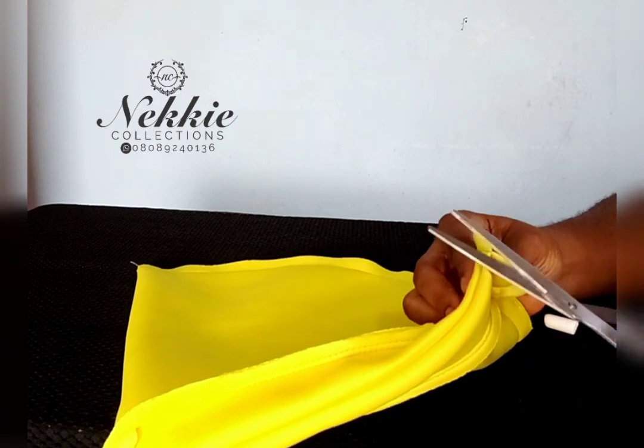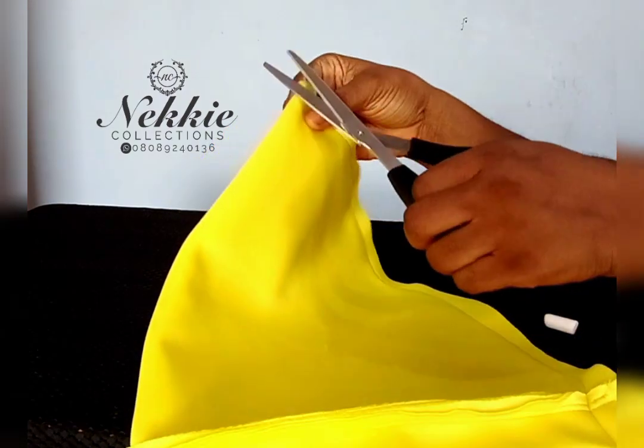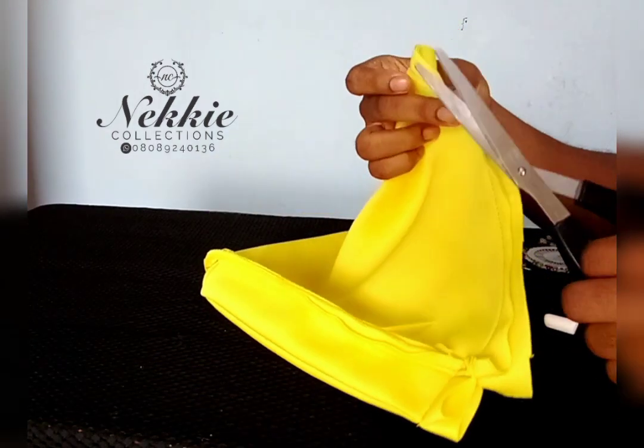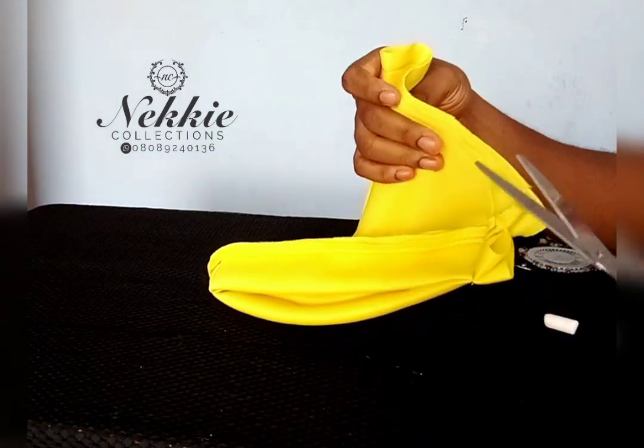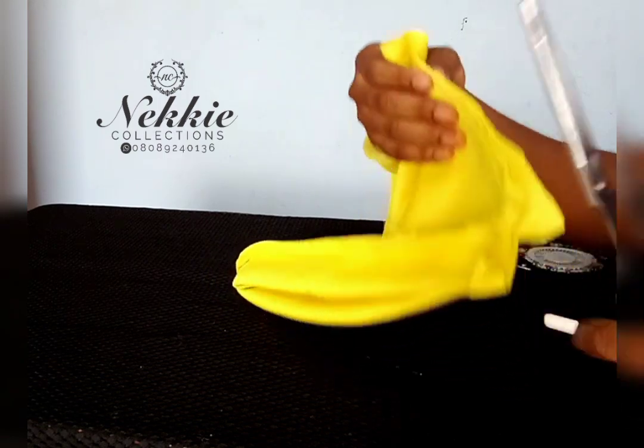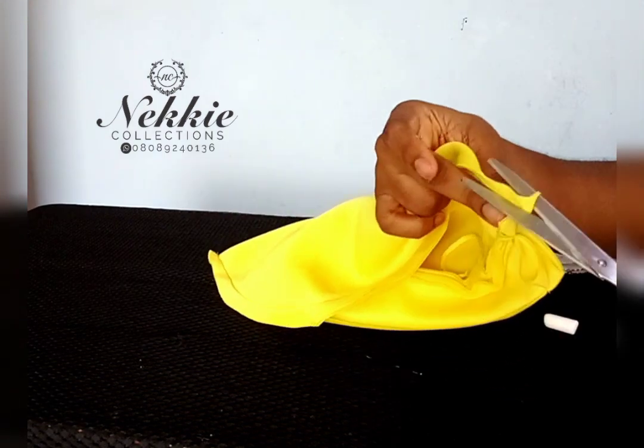We decorate it with whatever design you want. For this toban, I decorated it with a floral design and feathers, and I will also show you how I did that in this video. So you keep watching and you keep learning.